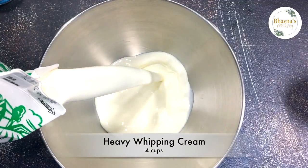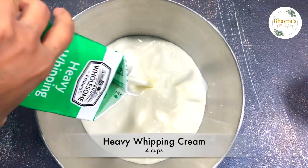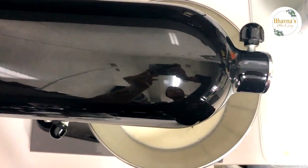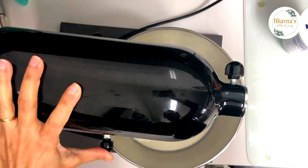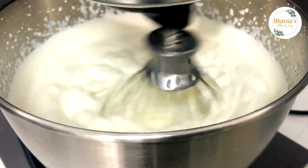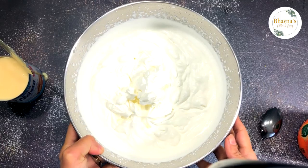Take heavy whipping cream into the pot and whip till soft peak, like so.